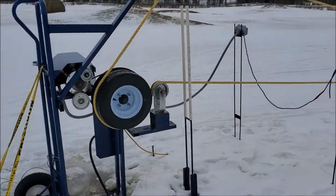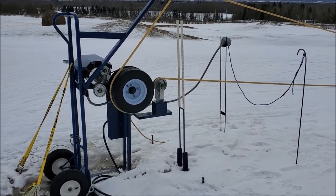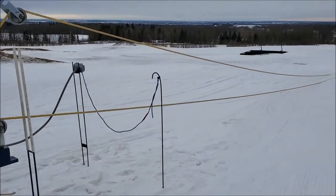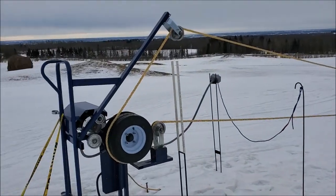If I were to change one thing from the start, I'd probably go with a chain drive — that way you would never have slipping. It's a little harder to set up, but that's something I'd do differently. Other than that, this thing works great.